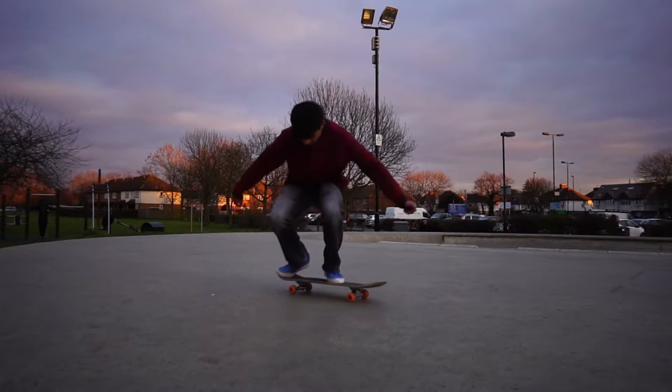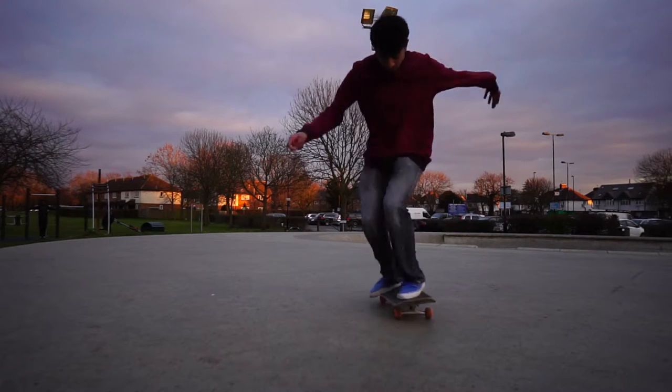So guys, it's me. Today I'm going to teach you how to do hard flips. To do this trick you're going to want to know how to do kickflips and frontside shutters.